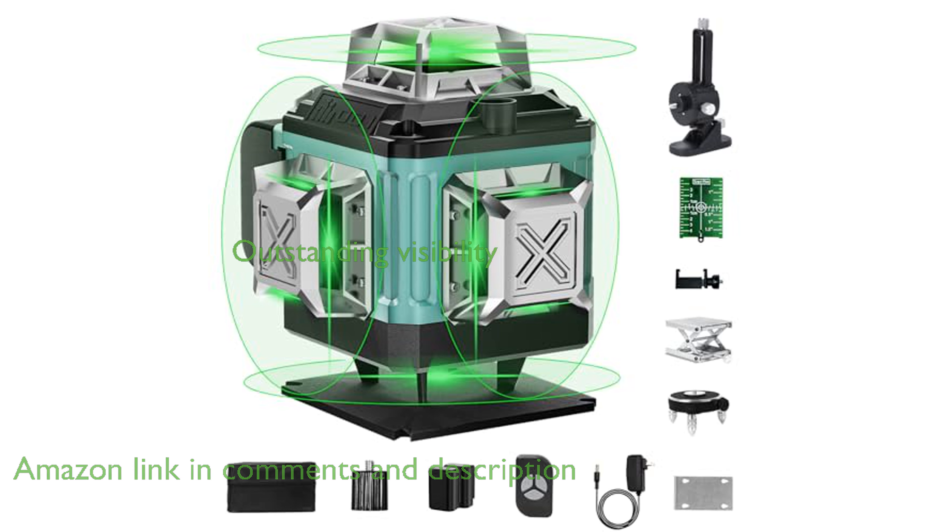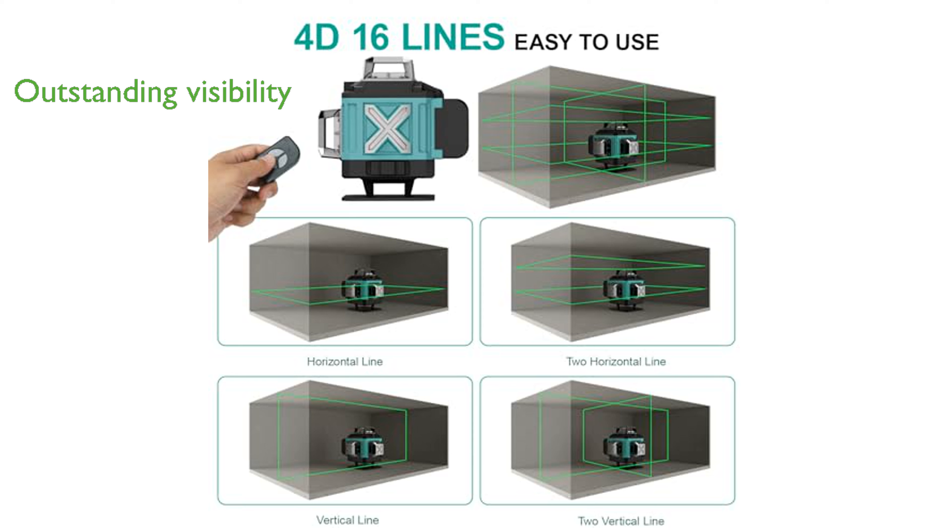Featuring advanced green diode technology, this laser level provides outstanding visibility and accuracy, even at distances of up to 100 feet.